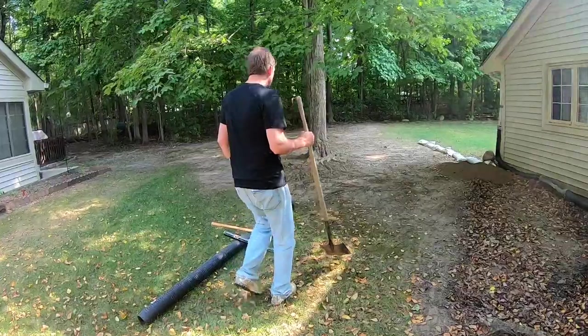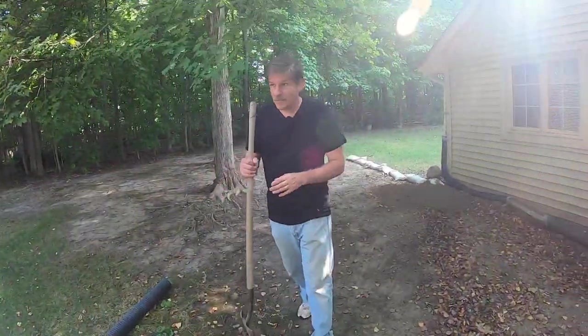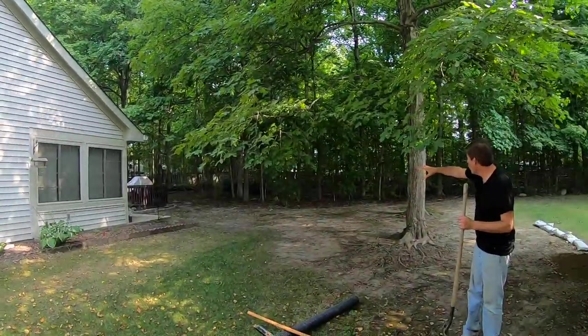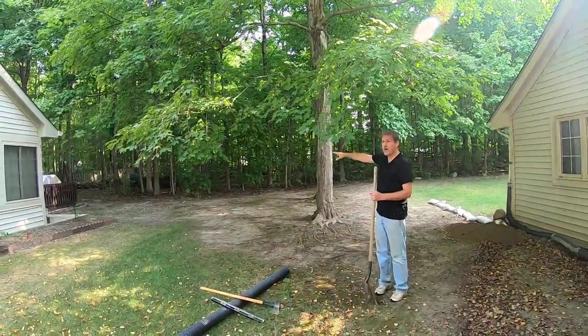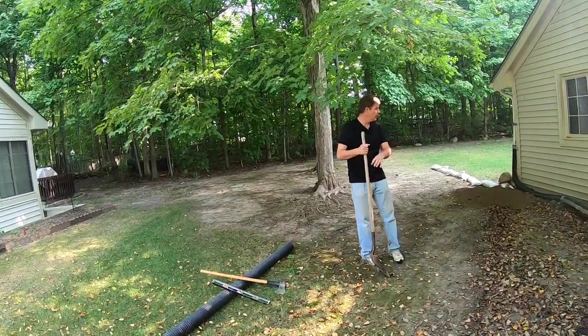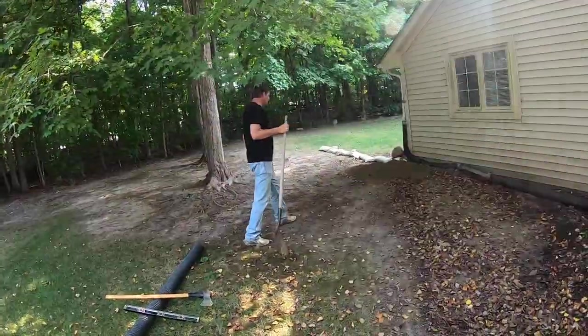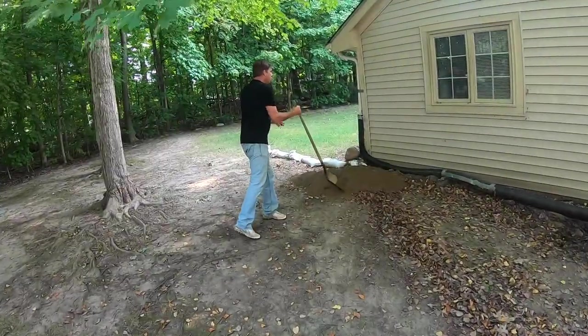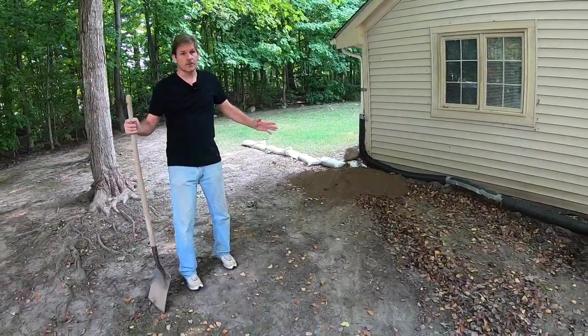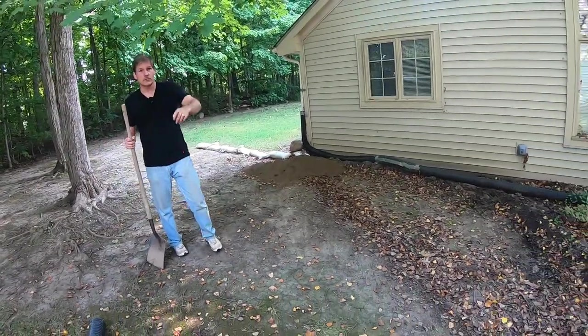Our problem here is the lay of this land — this house sits higher than this house, and all that land back there is higher than both houses. So when it rains, all this water comes rushing through here. This whole area, you can see we started — we're going to fill this whole area with dirt to correct the flow of water towards the street.